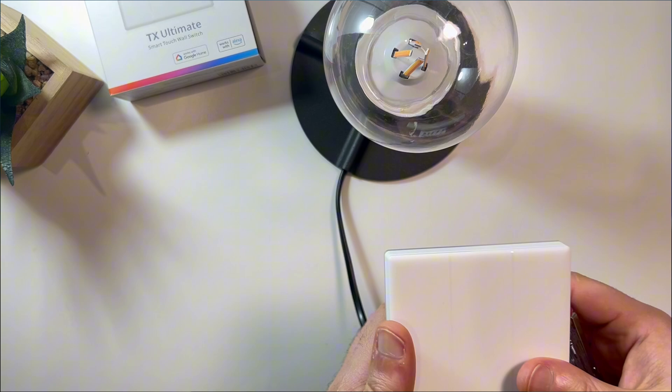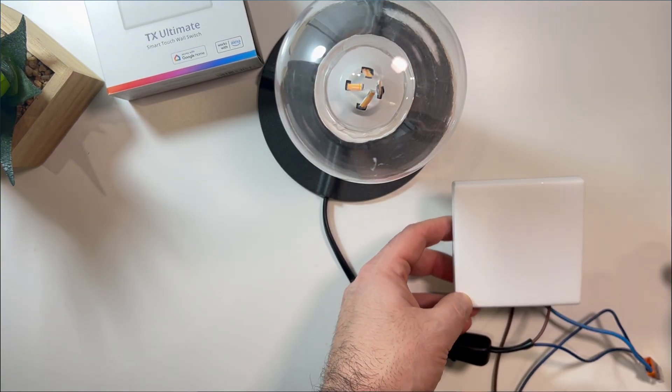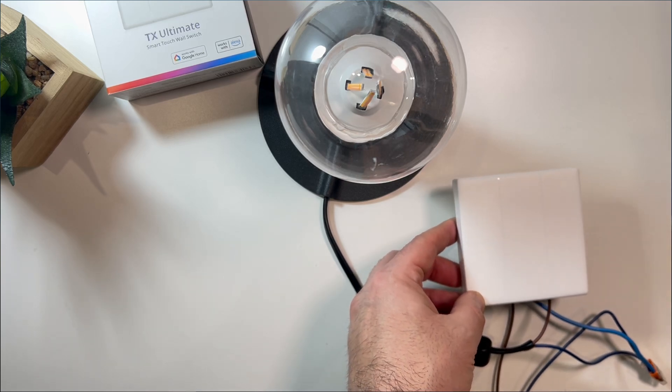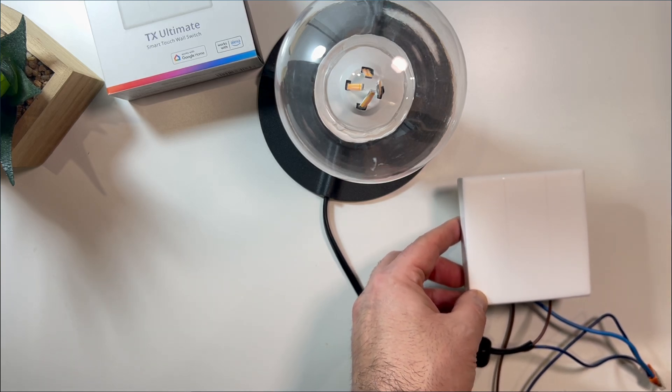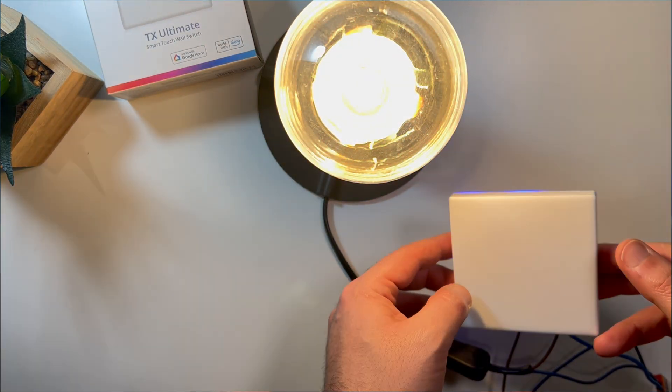Once powered up, a blinking LED means you are ready to pair. To pair, open the eWeLink app, tap the plus icon and follow the steps. Don't forget, it only works on a 2.4 GHz Wi-Fi. Once paired, the app gives you total control — you will see buttons for each channel and options like schedule, timer, and loop timer right away.